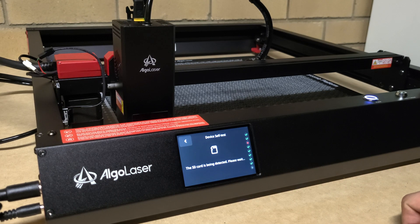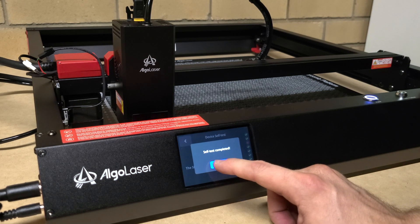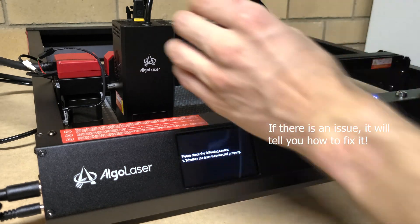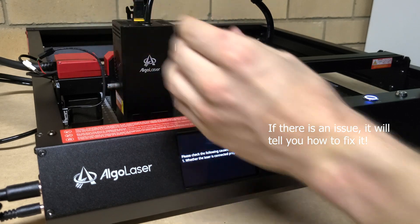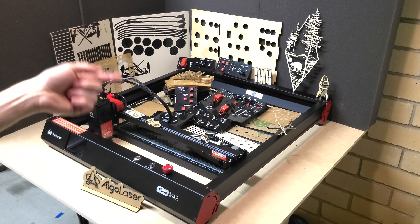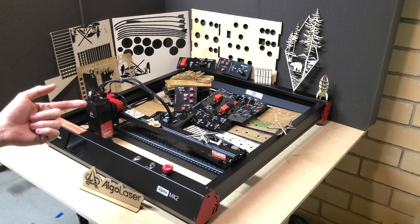It also has power loss recovery. If the power goes out during a cut, it will remember where it stopped and you can resume the cut. If you're in a big complex cut and something happens — power goes out, you're unplugged by mistake, anything like that — you can just resume. Really good feature.